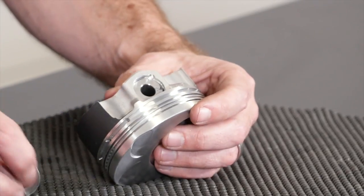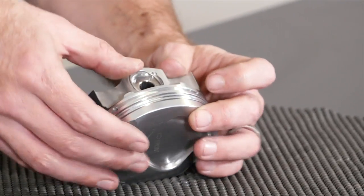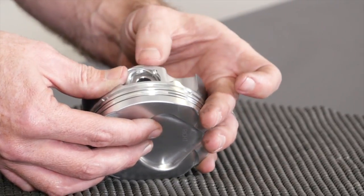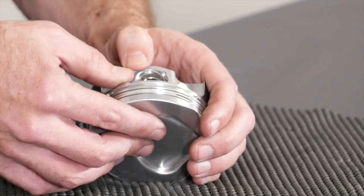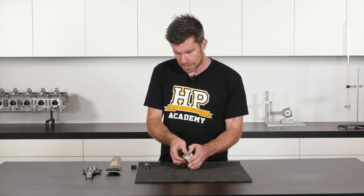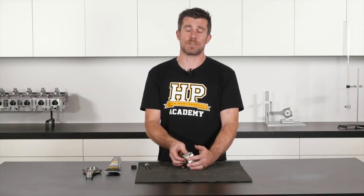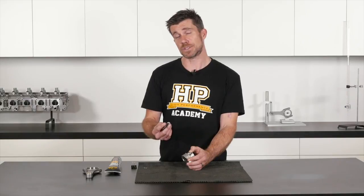We'll take our piston and begin by installing our wire lock, just fitting one end into the wire lock groove. We want to start by fitting the end into the wire lock groove relatively high in that groove. This does get a little bit tricky. What we're going to do is use our thumbs to apply pressure to help compress the wire lock slightly and get it to move into the wire lock groove. In some instances, we'll be able to complete the installation simply with the pressure from our thumbs. However, in some piston designs this becomes much more difficult.